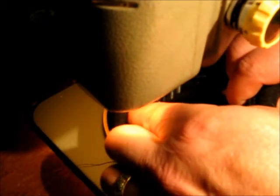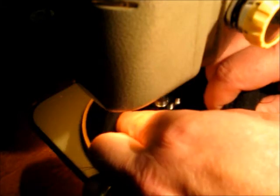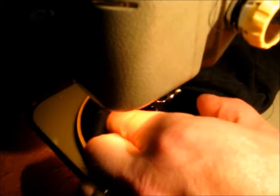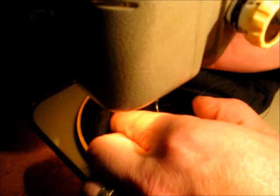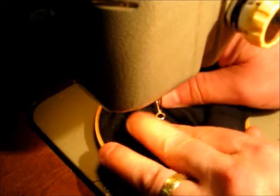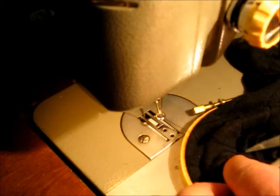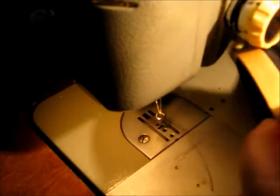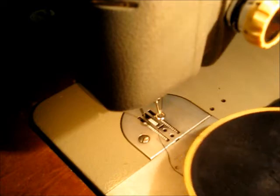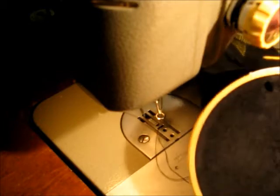I don't know if this is right or wrong, but it seems to work for me. Now we kind of work our way out from underneath everything and cut all the threads off without cutting holes in the sock. And I see I have another hole here to work on. But that's how I darn a hole in a sock using a sewing machine.